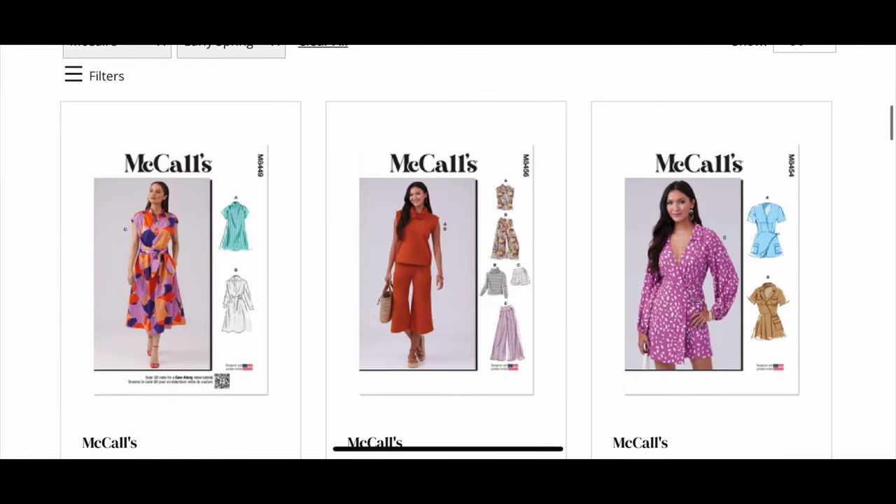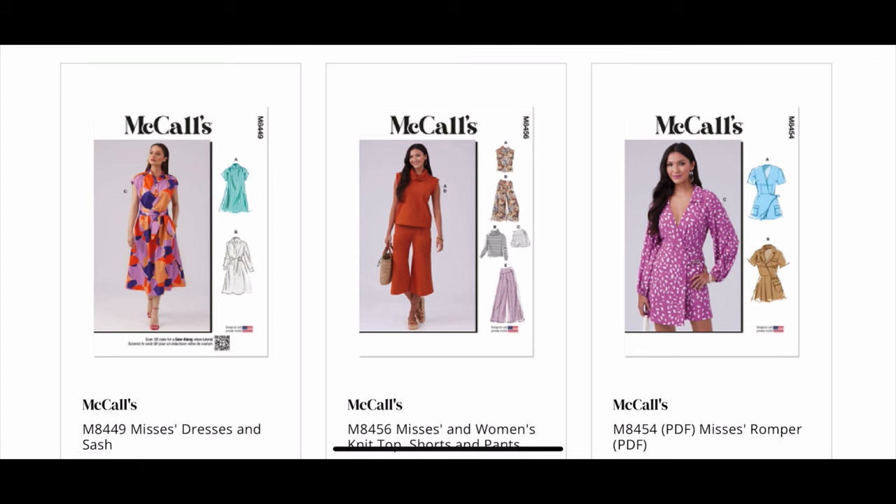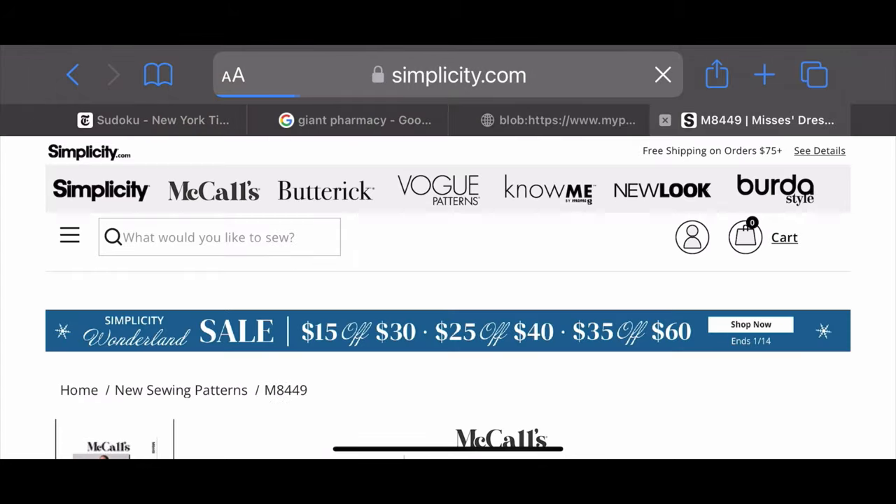Here we are at the Simplicity site where they have the McCall's patterns and look at these patterns are so cute. Let's check out this first one here.